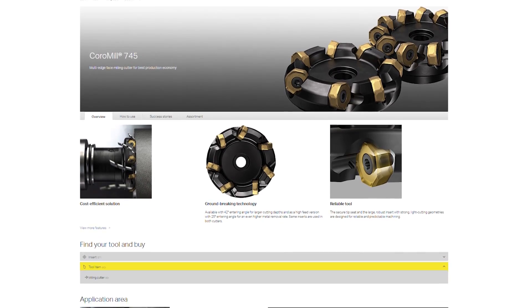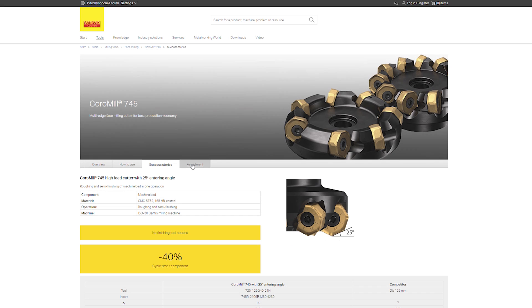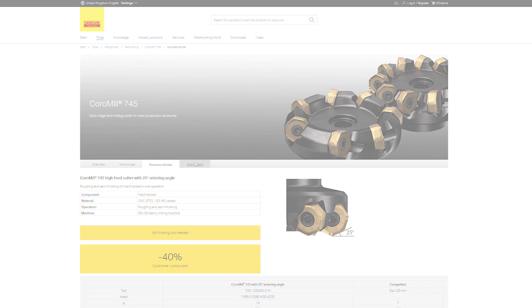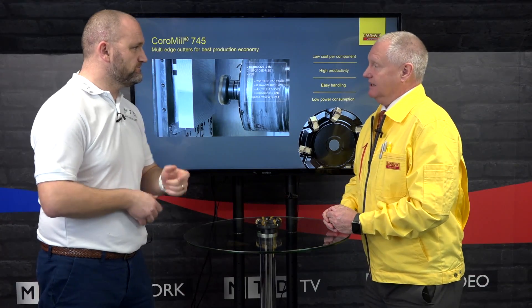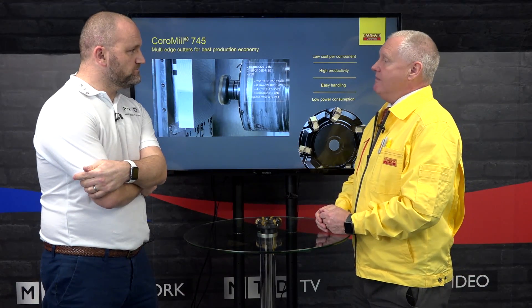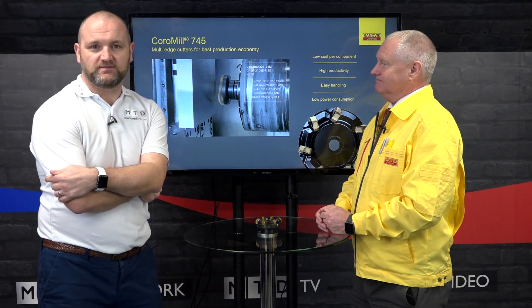The 245 is a four-edge concept that's very positive and mainly used on heat resistant super alloy type materials and stainless. It's very high shear and very sharp, and we have wipers with that as well. And I know when you buy a product from Sandvik Coromant you're not just buying a box, you're buying their expertise as well. That's correct — we will go out and make the products work. Many thanks Alan, thanks for watching.